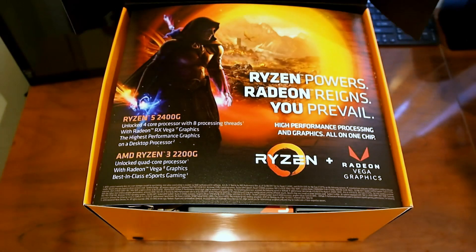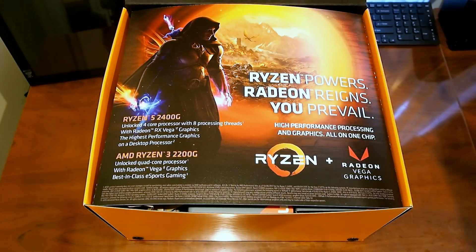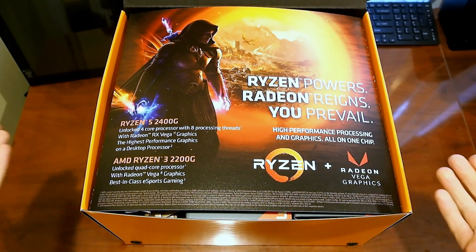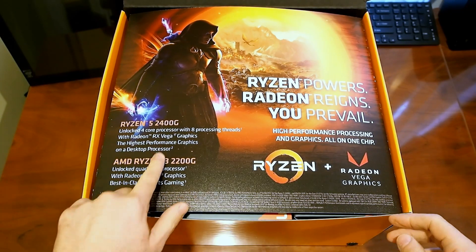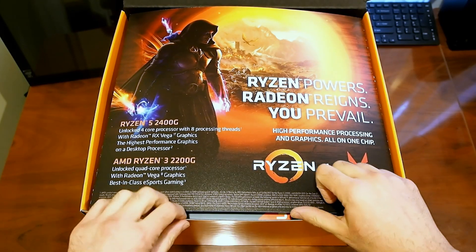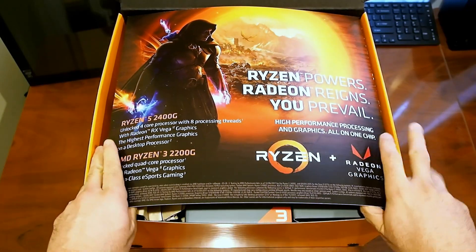We'll lift up the lid here. So here's some promotional materials from AMD, obviously telling us what's in the box. We have a Ryzen 5 2400G and a Ryzen 3 2200G. Let's see how they're packaged up here.